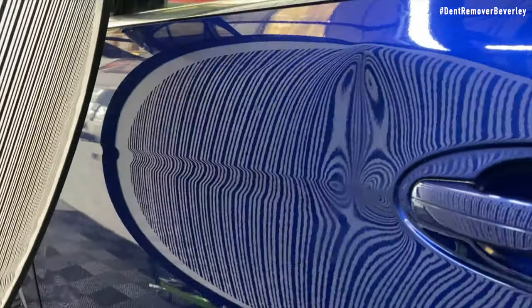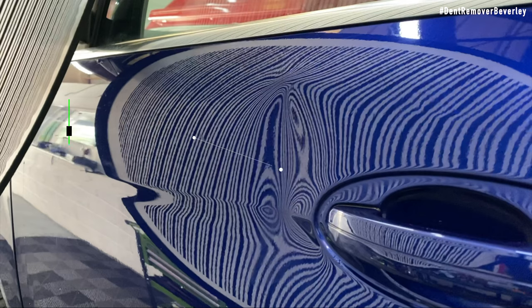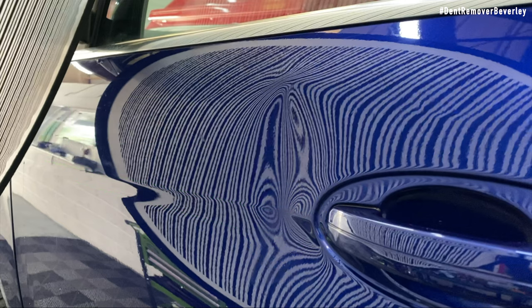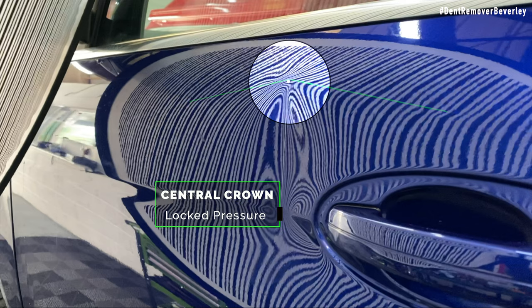Taking a closer look with the inspection board, I'll start off by pointing out the obvious dent. This is a deep crease and it's the lowest part of the damage. Towards the bottom we can see there are two body lines and these have taken a lot of the impact. Moving to the top of the damage where it's highlighted, there's a steady horizontal crown measuring 15 to 20cm. At the centre of this is where all the lock pressure is, so once we've pulled the majority of the damage out, we then need to tap this area down to release the pressure.